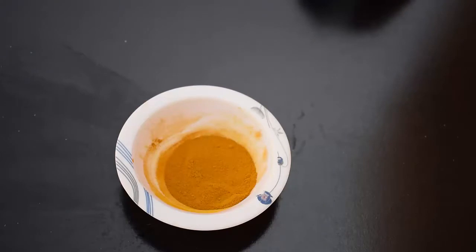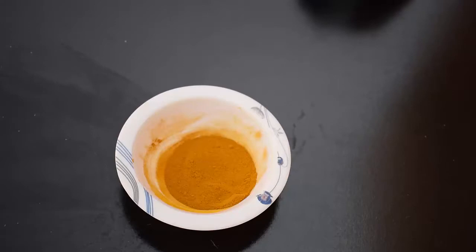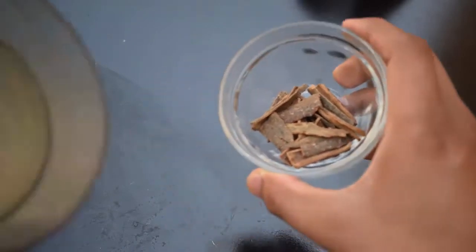We also need one-third teaspoon of turmeric. Turmeric speeds up your metabolism and reduces cholesterol levels. It regulates blood sugar levels by increasing insulin action, and thereby helps control both diabetes and body weight. First of all, we will make the powder of cinnamon.